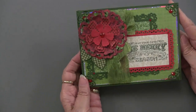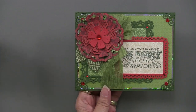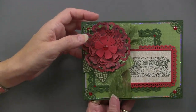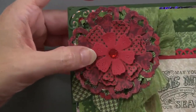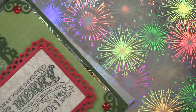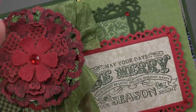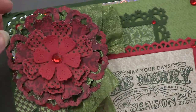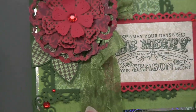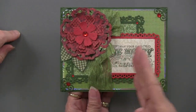Teresa has done yet another Christmas card using the lacy rectangle and the bodacious blooms cutting dies — bodacious blooms being one that Teresa designed and a personal favorite. She's layered several different papers so you get several different looks coming out from underneath. She's done just an edge accent with the silver snowflakes holographic paper — from a distance it's muted, but you see little bits of shine popping out along with the crystal accents.